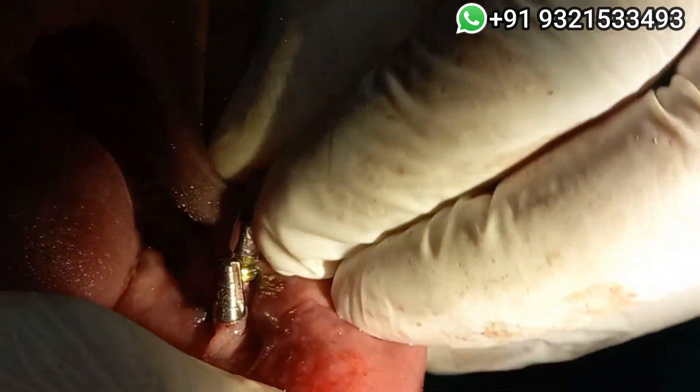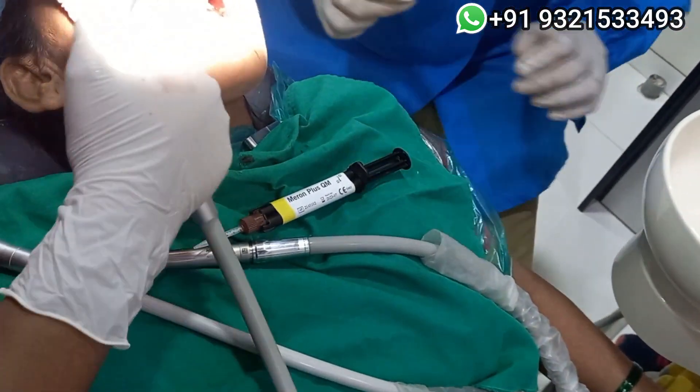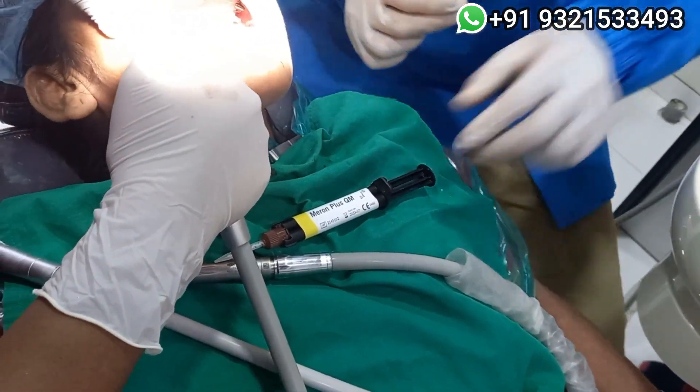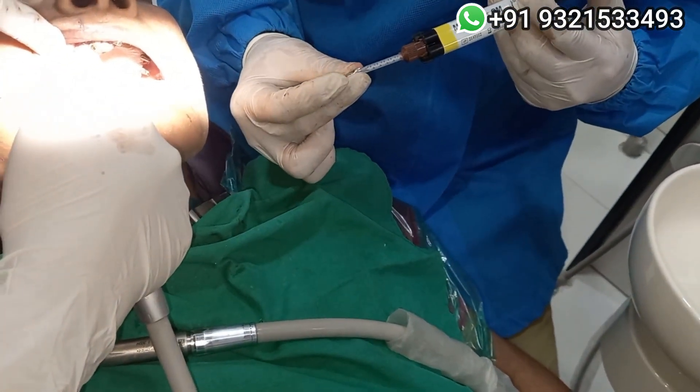You can correct the angulation nicely, depending on your situation — just dry that. This is the cement I like: resin-modified glass ionomer, Meron-QM. This is a dual-cure cement; you just inject it into your adapter.